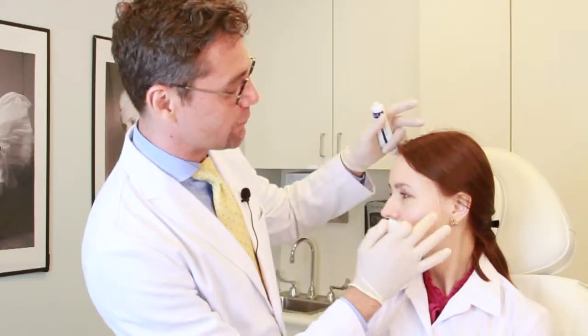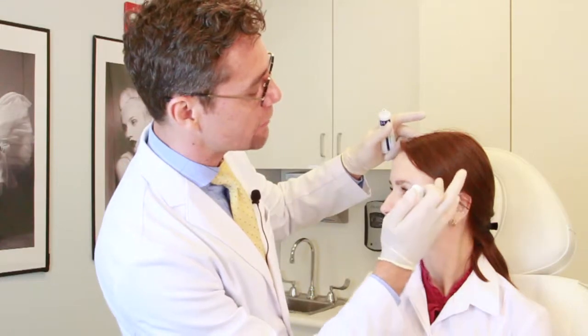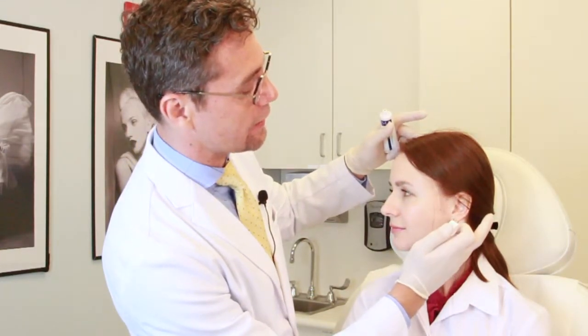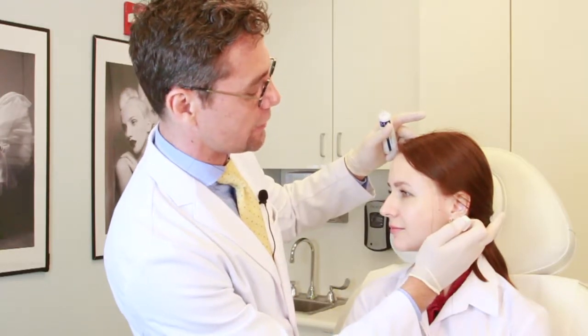We just spread it gently around the ear and then on the back of the ear. The same thing we're going to do on the other side — put a little bit of ointment right in front of the ear over all the incisions, and then on the back side of the ear into the hairline. Don't forget to put the same ointment right under the chin, because this is the area where we make the incision as well.